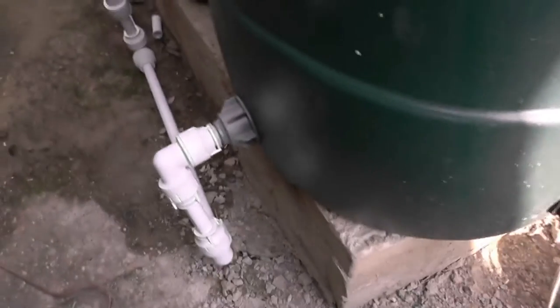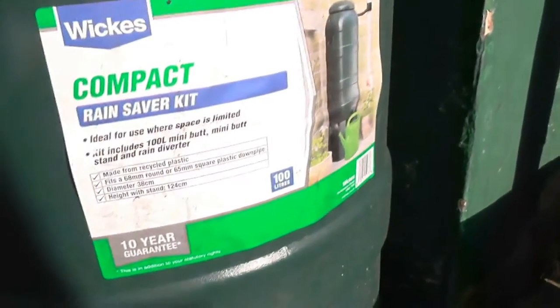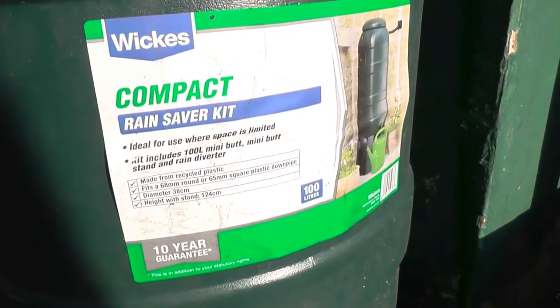And this is where it gets interesting, because I've joined these two together. I've left the tap on that one. I'm short one tap because I bought one — these barrels didn't have a tap, I got it for a tenner. Wickes, surprisingly enough.